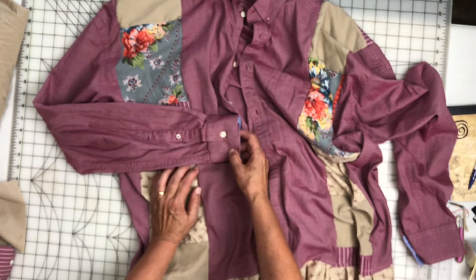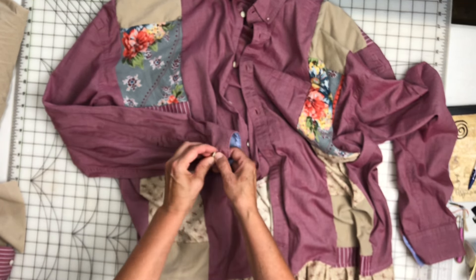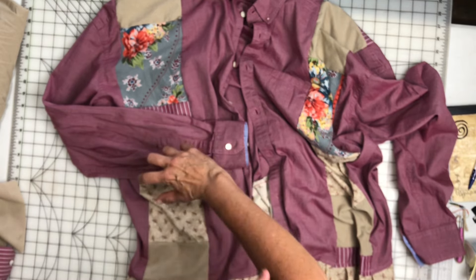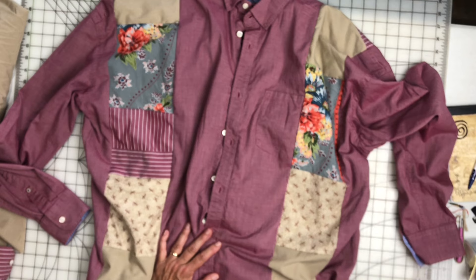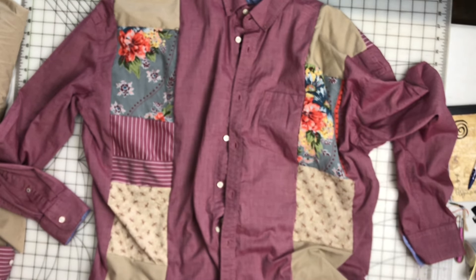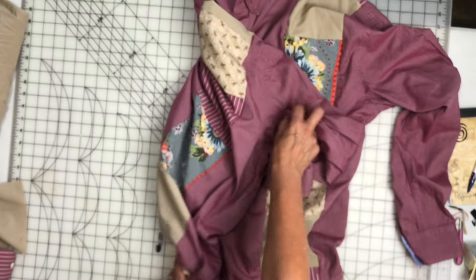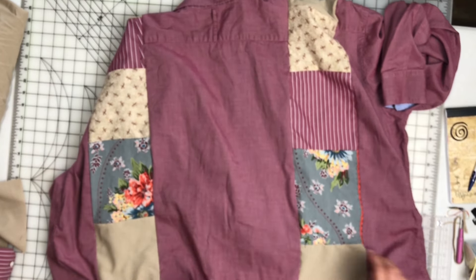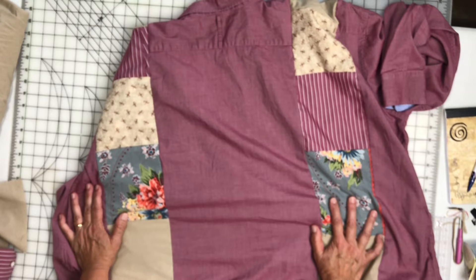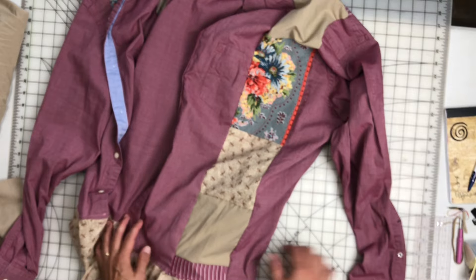The way this is meant to be worn is to wear the cuff on the tightest button so it's tight to your wrist, and then the rest just kind of puffs up along your arm. It's not a ton extra but that's the way it's meant to be worn — you're gonna have puffy sleeves. It's just an oversized, really baggy tunic — very comfy, very cute. The back pretty much looks just like the front. It's just a lot of patchwork coordinating colors and I think all the colors look good together.